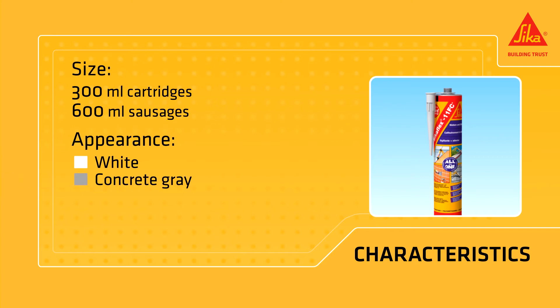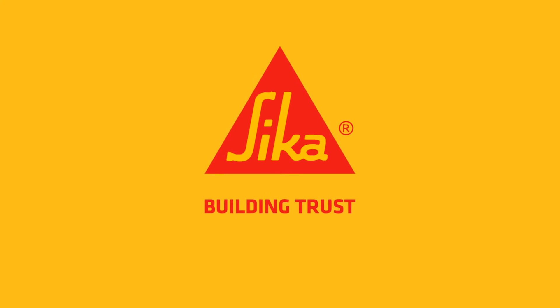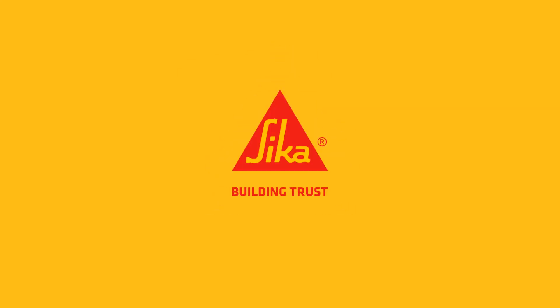Secaflex 11 FC Plus is also available in various colors: white, concrete gray, brown, black and beige. Seca — building trust.